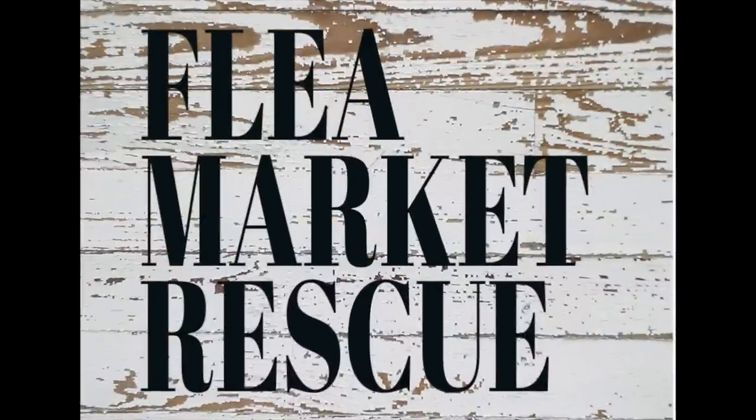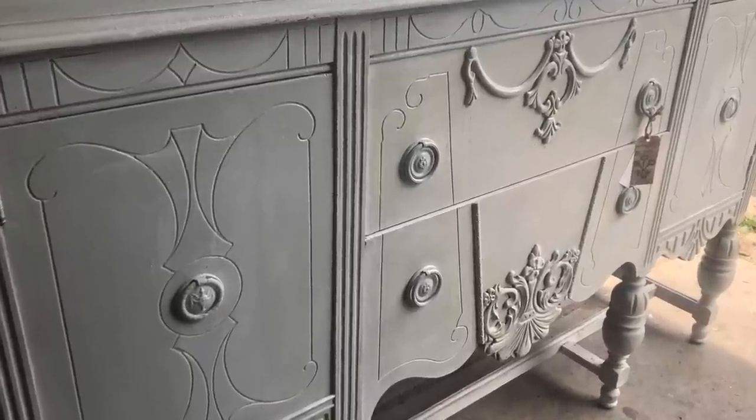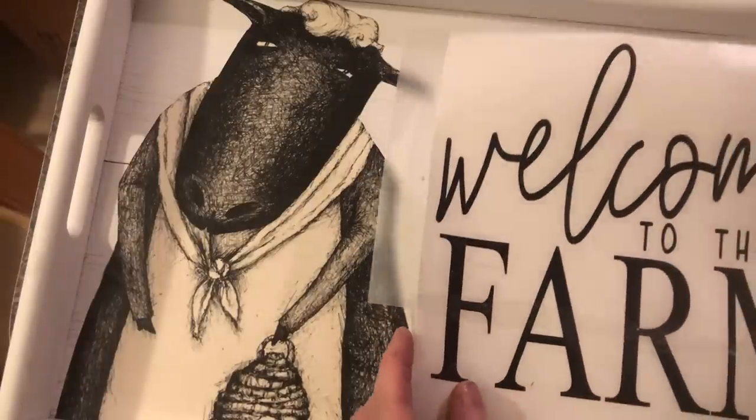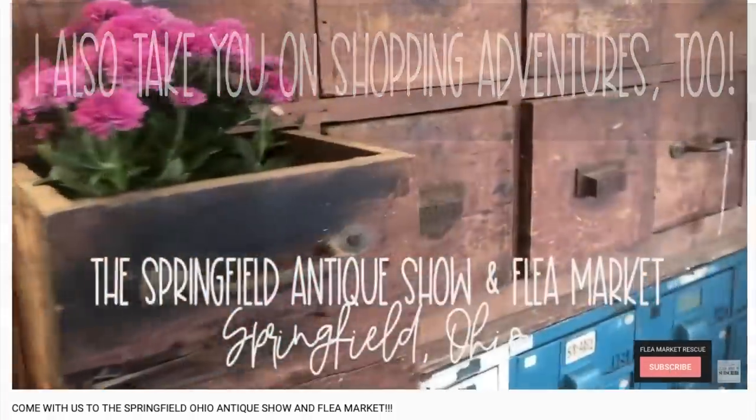Before we get started, I just want to welcome you if you're new here to Flea Market Rescue. My name is Kelly Sherry. I do a lot of home decor makeovers and furniture flips. If you're interested in learning how to do some of this, make sure to subscribe to my channel and ring the bell. That way you'll get notified every time I post a new video.